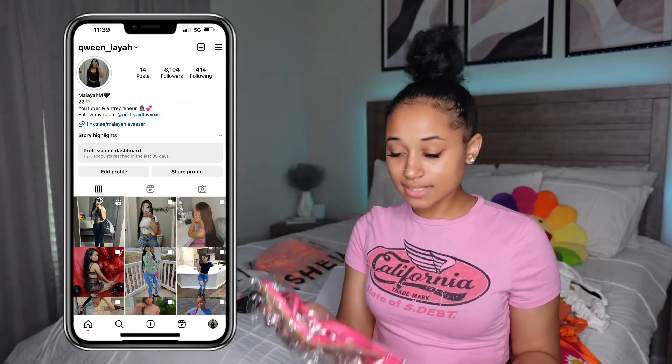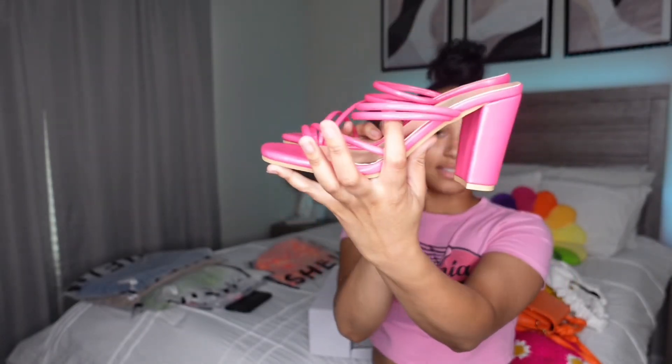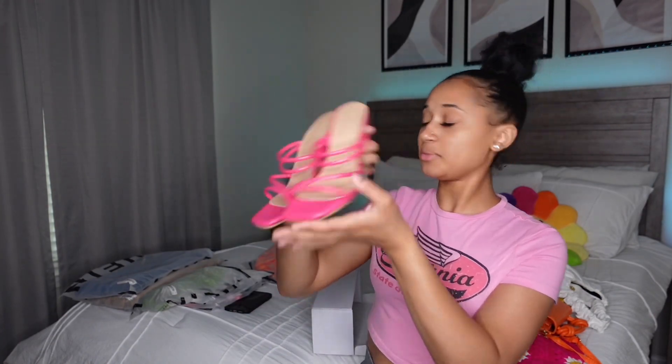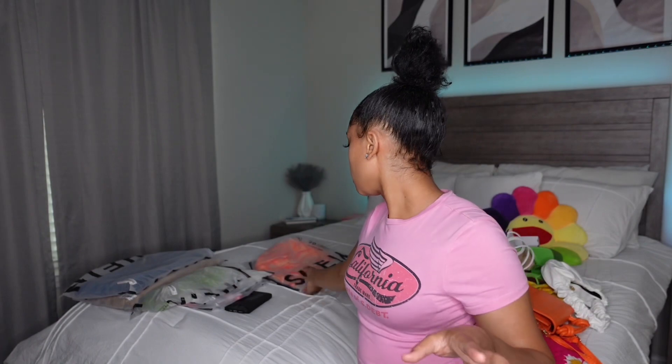We got a pink pair — y'all better follow me on Instagram because these pics, honey! They fit literally right on the spot, oh my gosh. Your girl is a heel girly now! And the last pair — I think white — yep, these are actually flats, so we got white flats. You know, can't go wrong with white. That's the shoes, the purses, and the hats done.